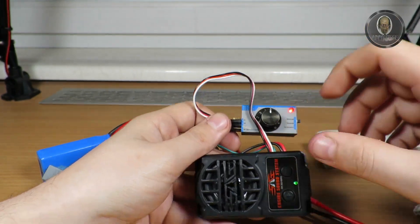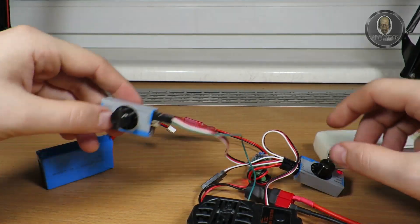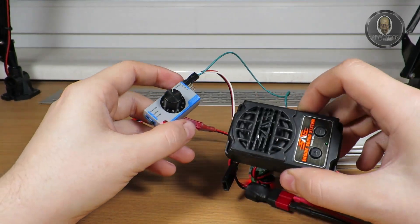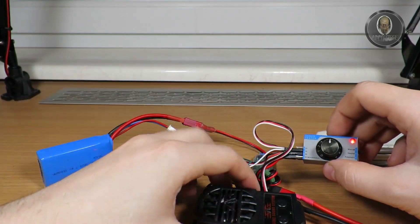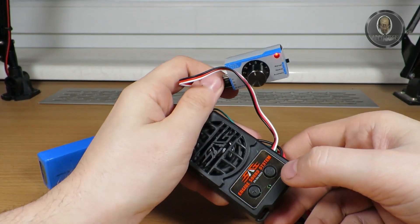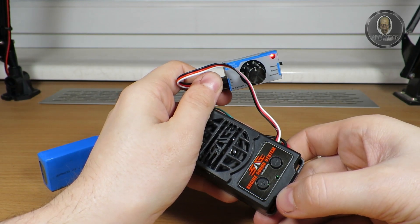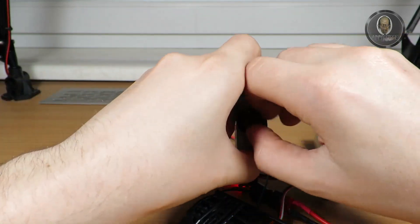If that doesn't bother you, it's quite a nice sound module. Of course, you have a horn. The horn is about five times louder than the engine sound, which is funny, but it is working. You can hold the plus button to change the horn sound.